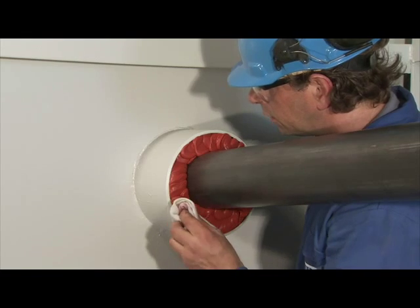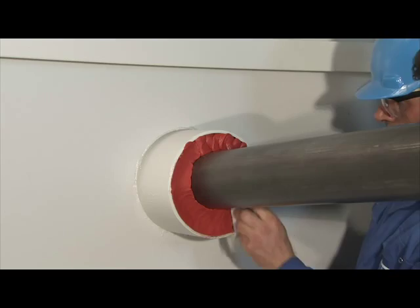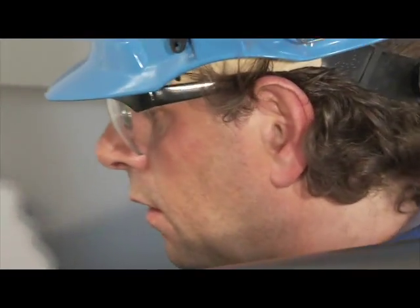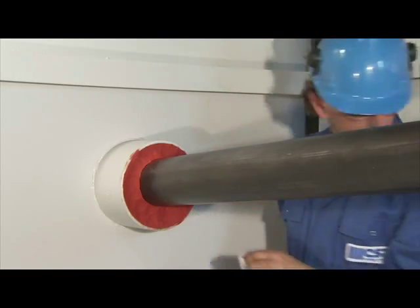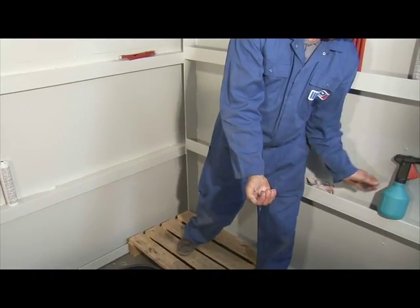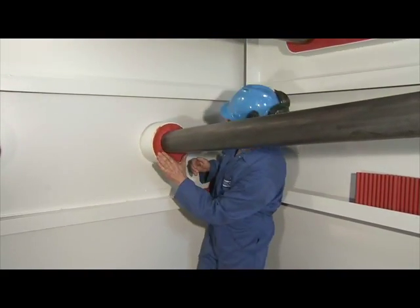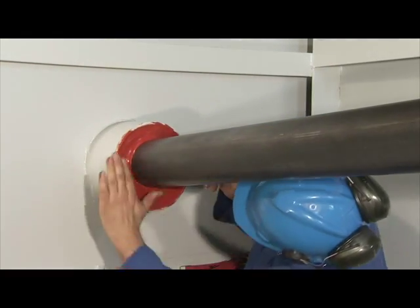The Norferno sealant is pressed down with a cloth that is sprayed with water, not soapy water. By doing this, additional adhesion is achieved in and between the filler sleeves, thus optimising mechanical stability. Next the sealant is smoothed by hand. Your hands should be thoroughly wet with water and a small amount of soap to prevent the sealant from sticking to your hands.